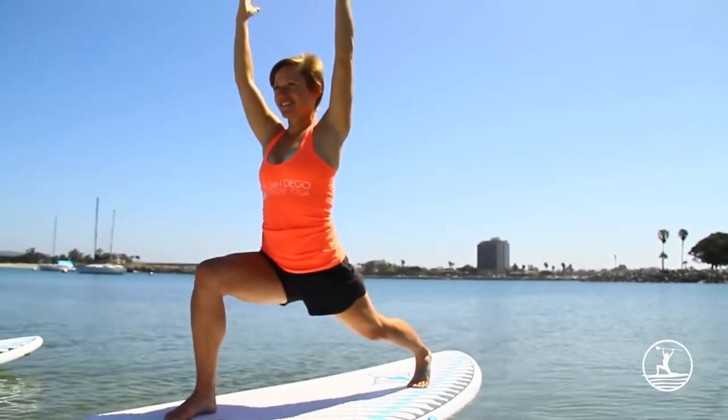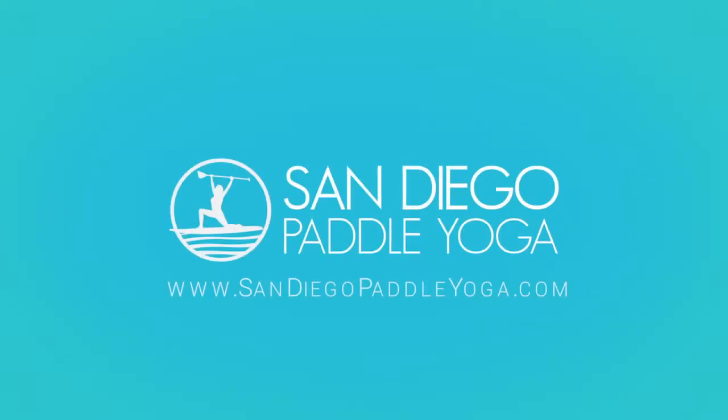Smile. Have fun because we're all in the water. So that's crescent lunge on a paddleboard. For more tricks and tips, come visit us at SanDiegoPaddleYoga.com. Stay on the water and practice all the time.